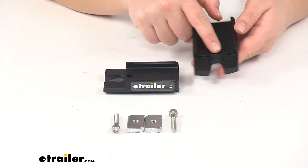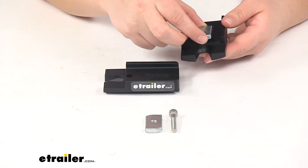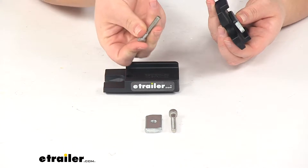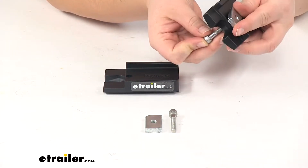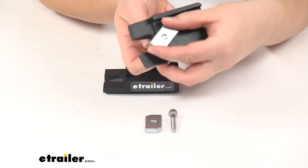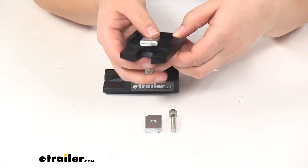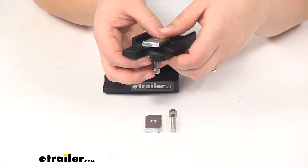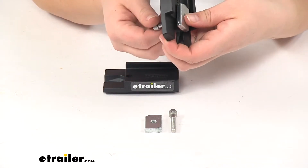This would be facing towards the outside, and it's going to mount with the square block on top. This bolt would go up through your leg and then thread into that little nut plate. Then your Pioneer Rack would slide onto this and quickly mount in there, making it a lot easier to get that platform rack installed and uninstalled.